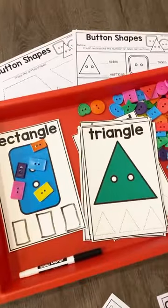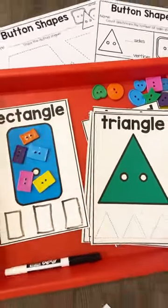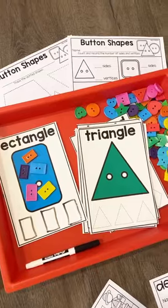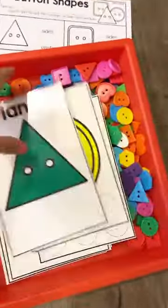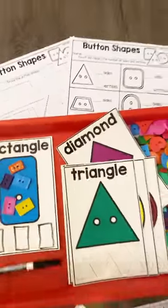This one has some shape button mats. You can play these a few different ways — they can just sort the buttons on the different mats and then trace at the bottom, or they could use Play-Doh to make the button shape. And there are two different worksheets included with that one.